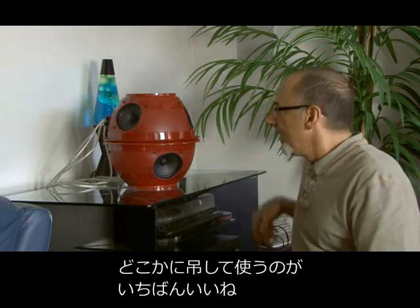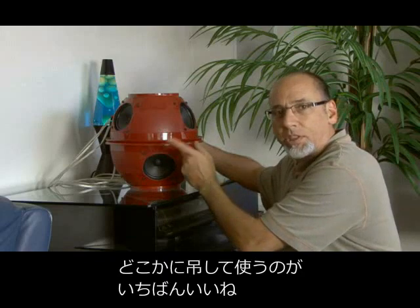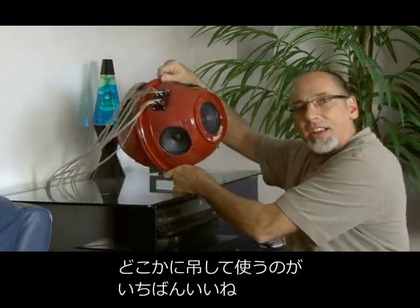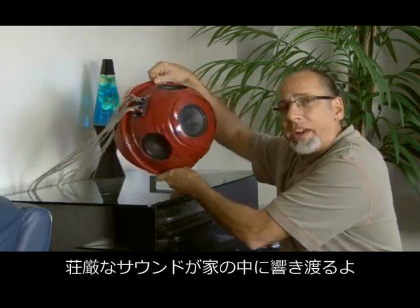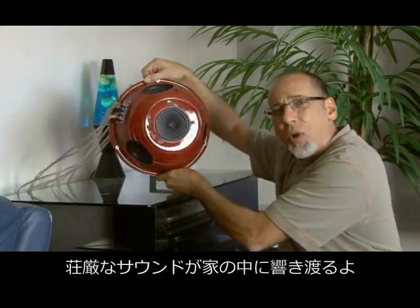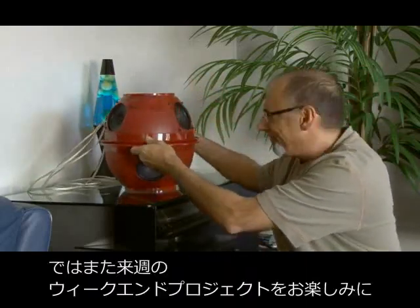The ball of sound definitely cranks, and for the final touch and the most practical application would be to take your ball of sound and hang it somewhere where all those glorious sound waves can bounce around your house. There's the ball of sound — why don't you make one? We'll see you next week with another weekend project.